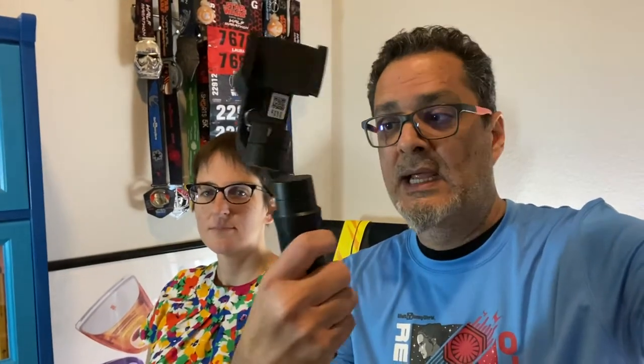We realized we needed to use a gimbal. Here's a gimbal — it's awesome, it's a mechanical way of stabilizing your footage. But look at this thing, it's a monster. It weighs a ton, and knowing that we're going to run a half marathon or full marathon, there's no way I'm carrying this. It's as big as my torso.